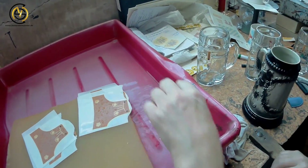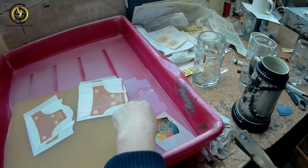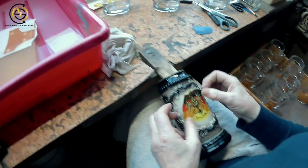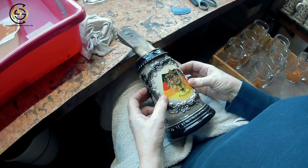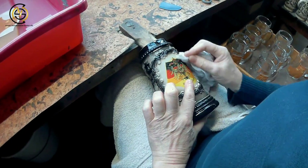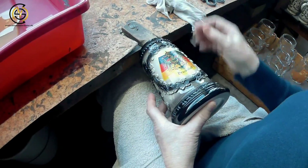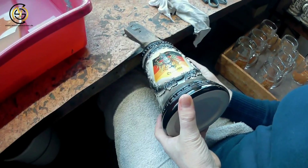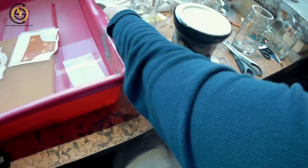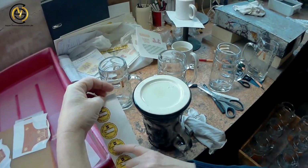A much easier way to design a stein is with a picture which is laid on. The picture gets put into water until it comes apart from its background, then it gets laid onto the stein. A special tool is used to make sure there are no air bubbles underneath — if any air bubbles remain when the stein is fired, they will burst open and damage the stein. The same process is also used to put on the limitations underneath the stein, and the limitation number is then written in by hand.